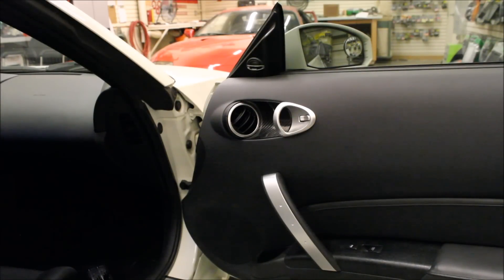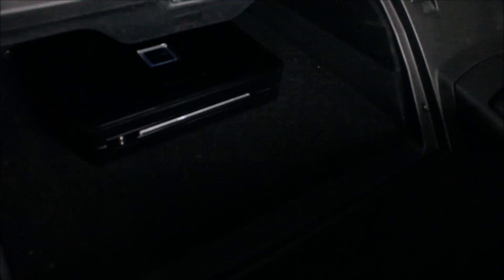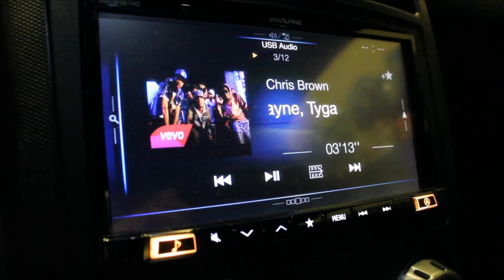I've also upgraded the speakers all around with Hertz High Energies. You can pick whatever speakers you want — I picked the Hertz because they're very clear and have a lot of mid-range bass. The factory speakers were pretty subpar, even on the Bose system. I have a component setup up front and only ran the mid-range in the rear with no tweeter back there, because I want the imaging to come from the front for the highs. To power up the system, you can see here I have an Alpine PDX 5-channel amplifier giving me 100 watts per channel for the speakers and 500 watts RMS for the subwoofer. And obviously we're going to change out the head unit to have all the latest and greatest connectivity.